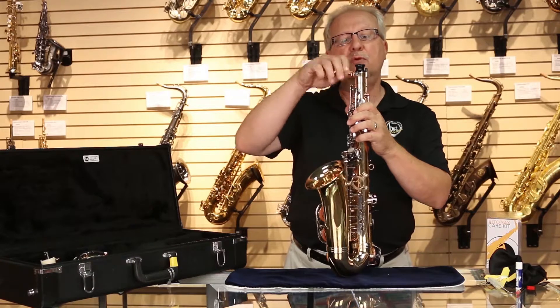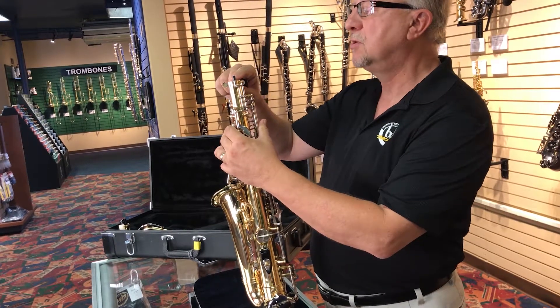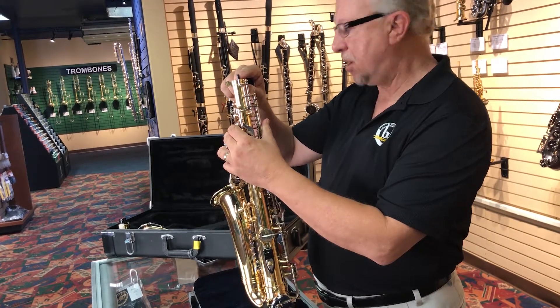The next thing you want to do is remove the end cap. This end cap is very important because it protects the linkage of the octave key system on the main body.